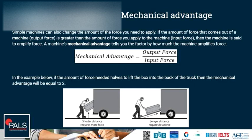Simple machines can also change the amount of force you need to apply. If the output force from a machine is greater than the input force you apply, the machine is said to amplify the force. A machine's mechanical advantage tells you the factor by how much the machine amplifies the force — it is the output force divided by the input force. For example, if the force needed halves by using an inclined plane, the mechanical advantage equals 2, meaning the output force is double the input force.